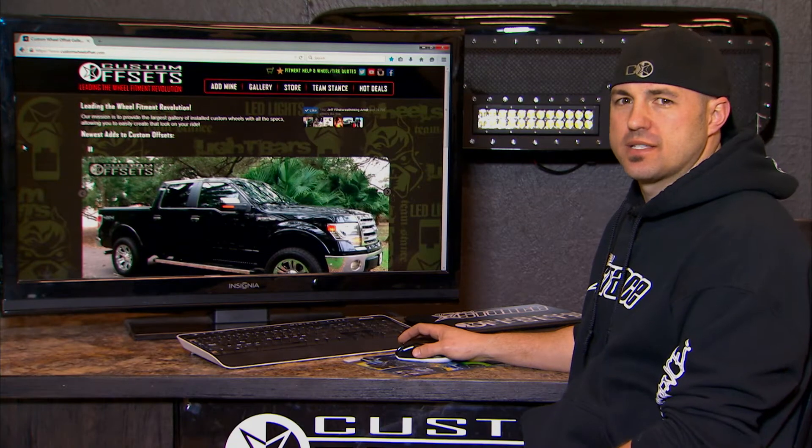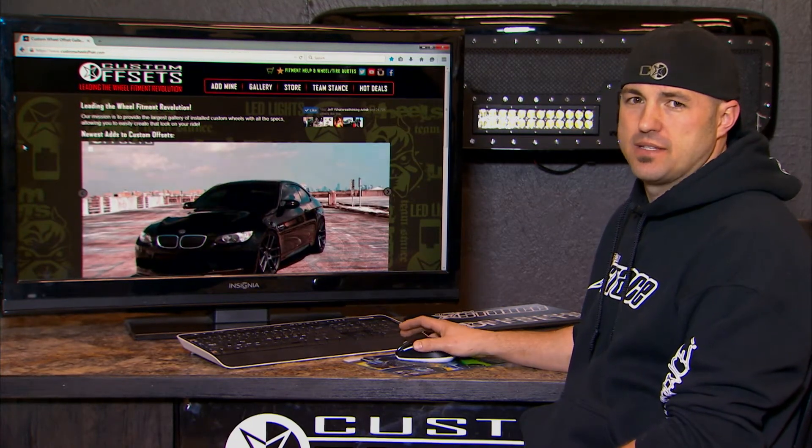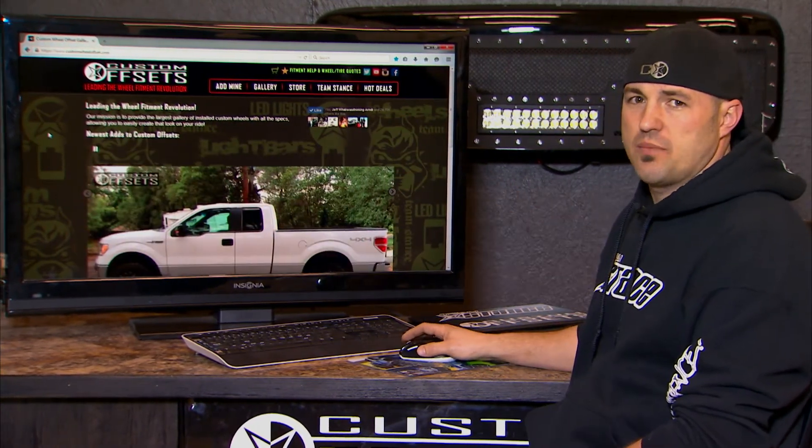How you guys doing? Sean Shark here with Custom Offsets. We wanted to take a chance and just kind of go through how the best way is to use this site. A lot of times guys are coming to us through Google and they're landing on an actual truck page.